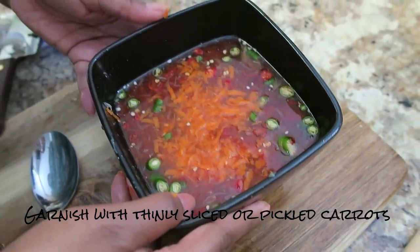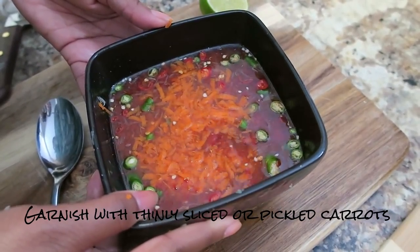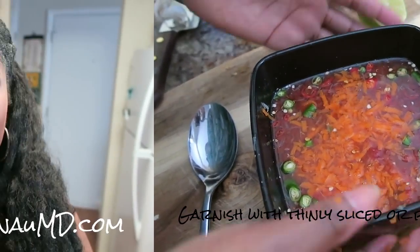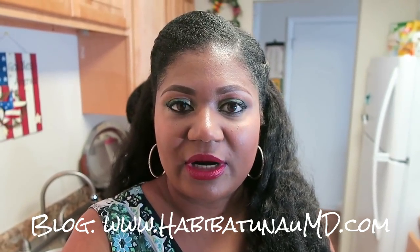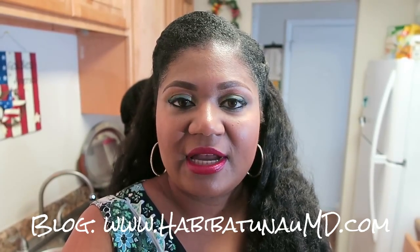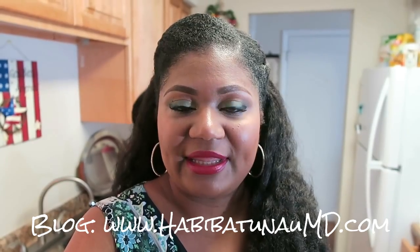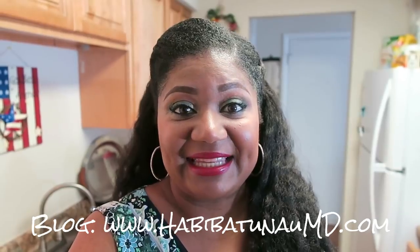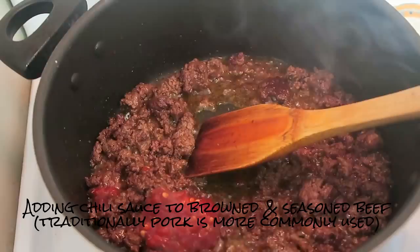We're done with the dipping sauce and it's ready for the table. I made a lot because there are five of us, but for an individual serving you'd use a much smaller bowl. Before getting back to the batter, I'm going to quickly make some ginger garlic ground beef to eat with rice alongside the pancakes since I have growing kids. I'm adding about a tablespoon and a half of chili sauce — we like it hot.